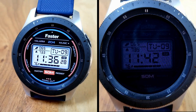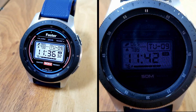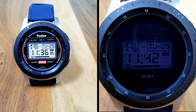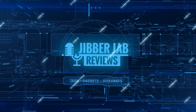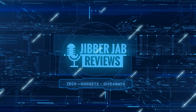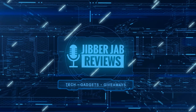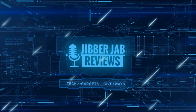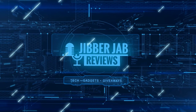Thanks again for watching our review. Please continue to stay safe out there. If you liked the video, show us some love with a thumbs up, subscribe to the channel, and share the video with your friends — your support really helps me keep the channel going so I can continue to offer discounts, giveaways, and fresh content. I'll see you in the next episode — take care!